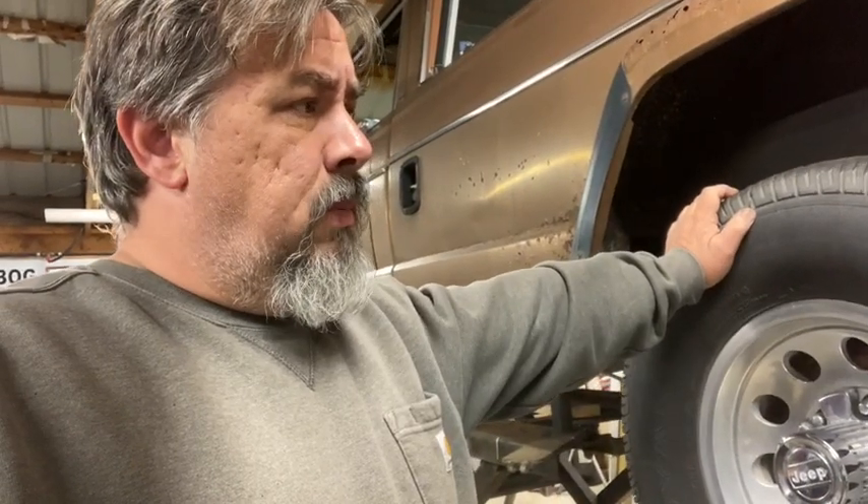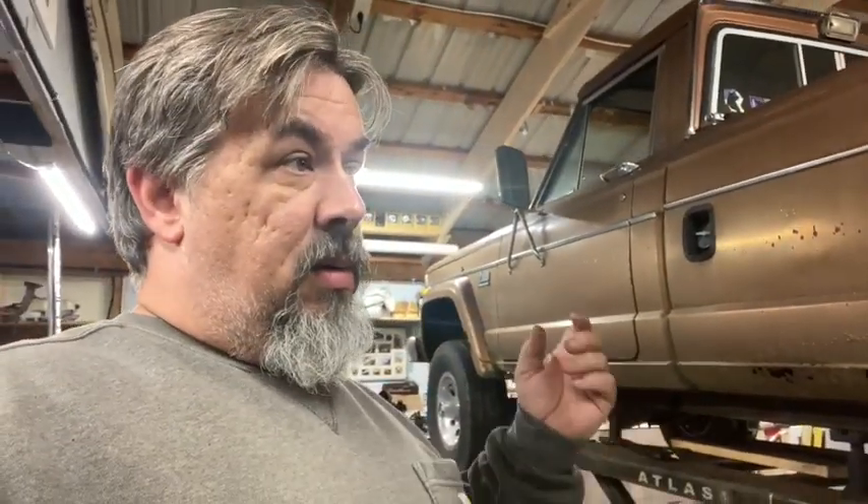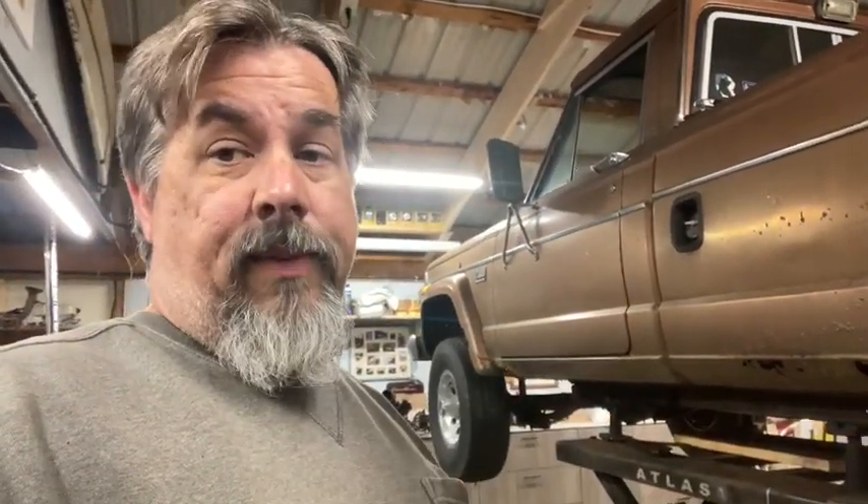So that's where we're at with the jeep project money-wise. I'm getting into it a little deeper than I wanted to. With this truck and buying the other truck I'm at almost five grand — way more than I originally wanted to be into this entire project. I wanted to be at five grand with wheels and tires on the ground driving.